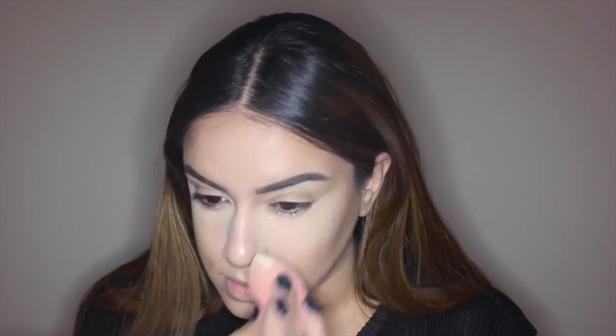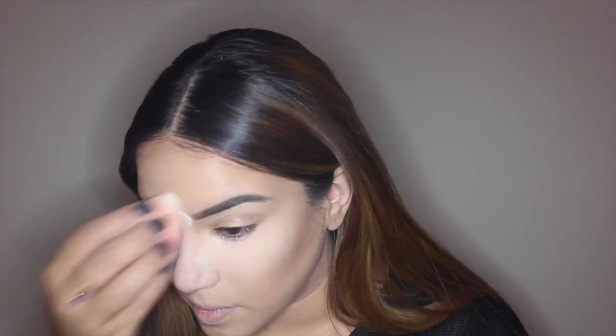I had already done my concealer and a little bit of bronzer, so I wanted to go ahead and just put some setting powder under my eyes so that any fallout from the eyeshadow falls onto the powder and I can just dust it off easily.